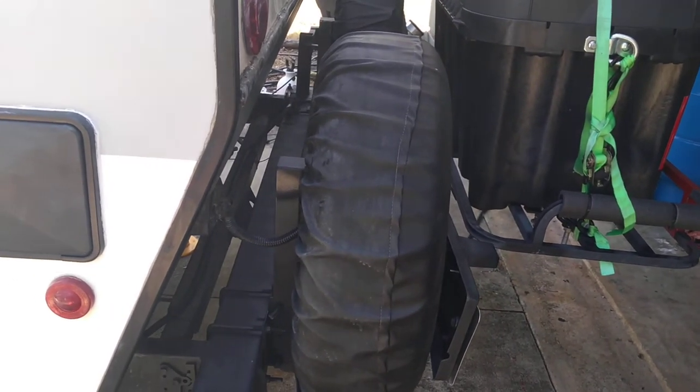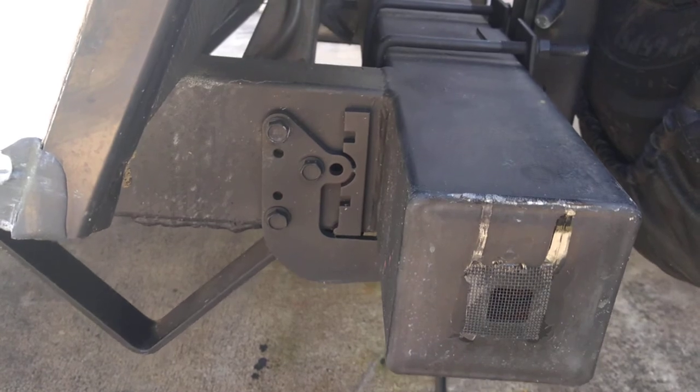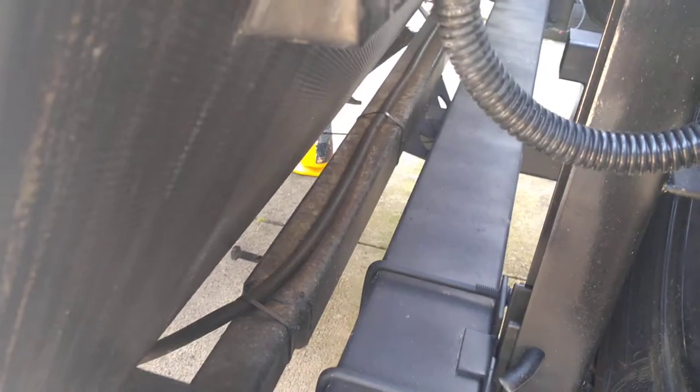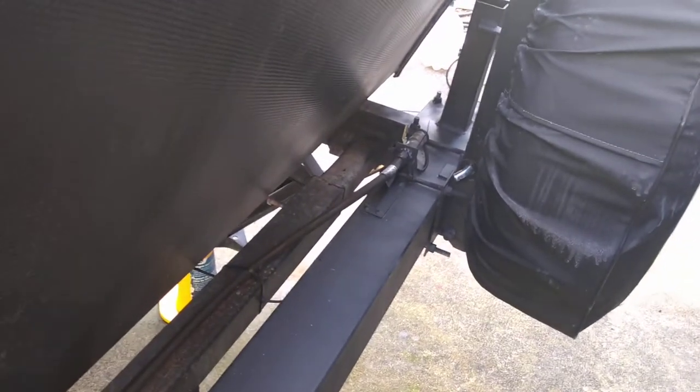I also reinforced the rear bumper with brackets. I added a hitch mount that goes right back here so I can carry my rack on the back. I also rerouted the quick-connect gas line. And as you can see, I also relocated the license plate.